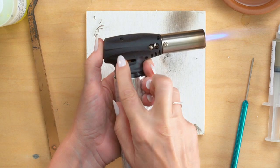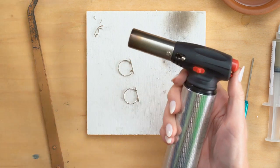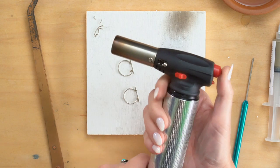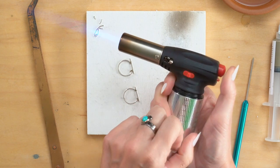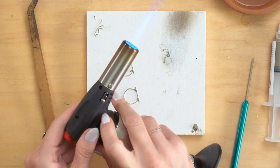And then let me turn it over — this right here is your continuous flame. When I pull it back, that flame will stay on and I can let go of that button, which is very important.